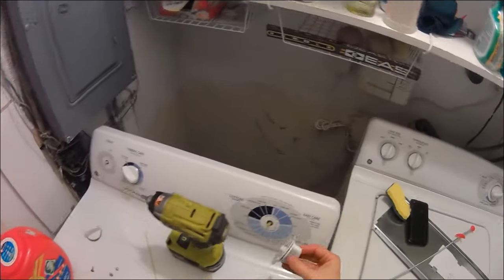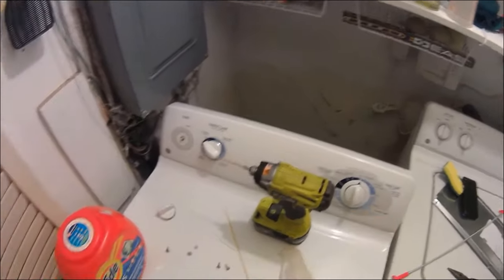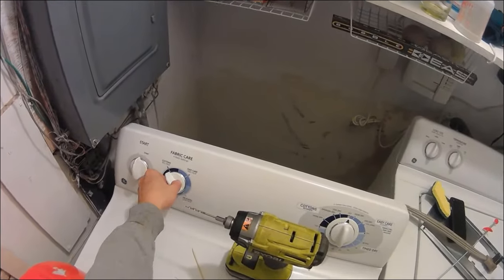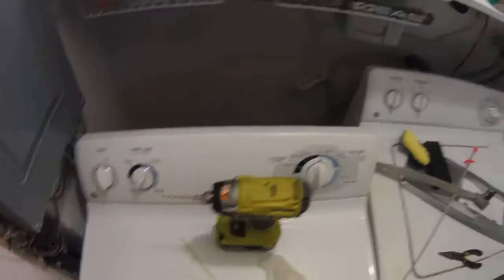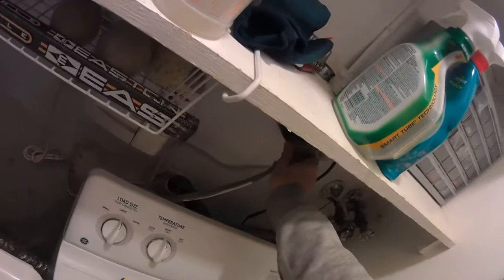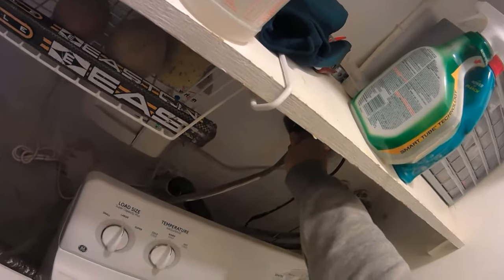Now that the switch is pressed up against the plastic panel, I can get the dial on and turn the switch. Before reassembling the backing plate, now is a good time to test the repair.